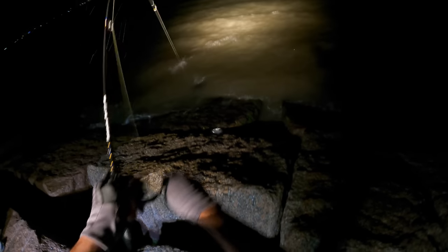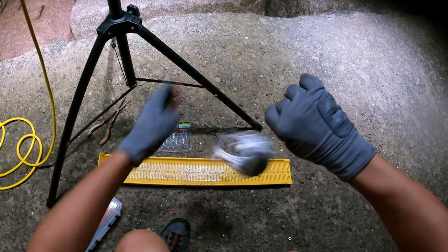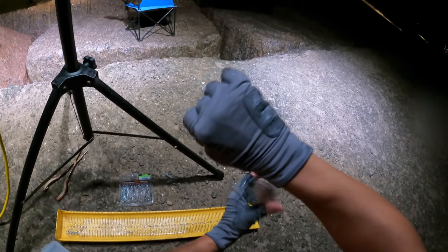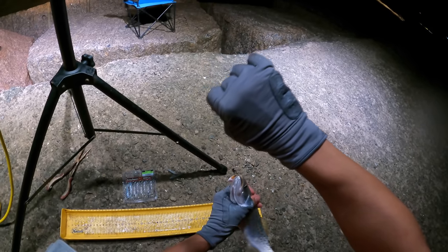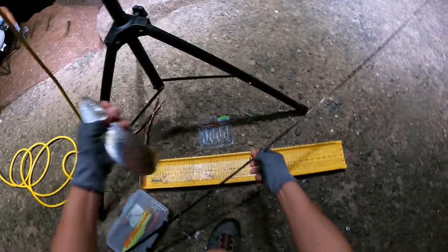That guy went airborne — army rangers, man. Yeah, this is a little 14. I'm not even gonna throw him on the board. They're so rambunctious at this size. It's a male, grunting away.